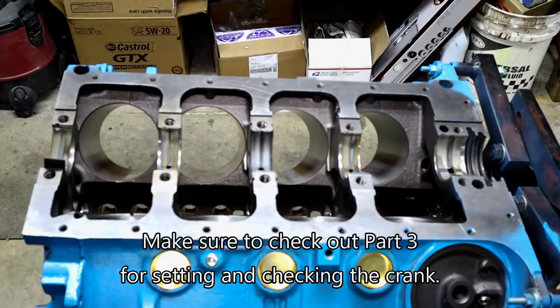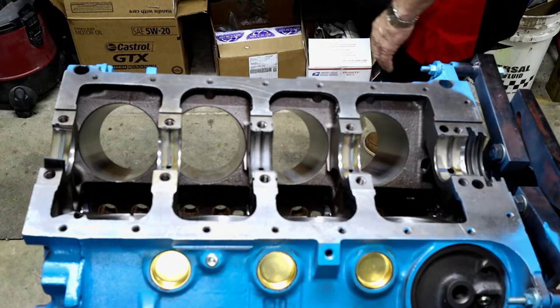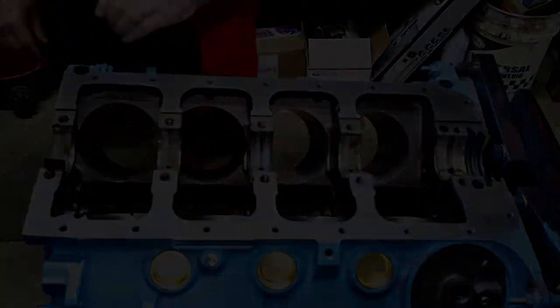It's now time to go ahead and check out and set in the crank. Unlike the cam, we are actually going to be setting the crank in place so that we can get our other measurements and make sure everything is cleared.